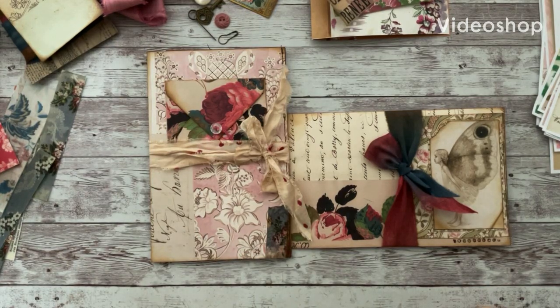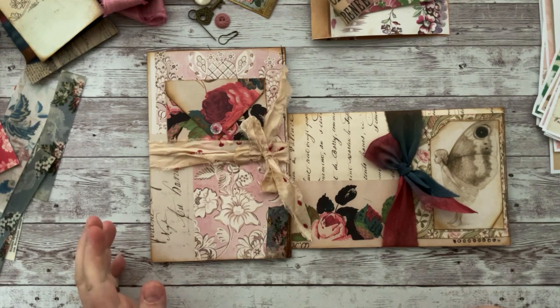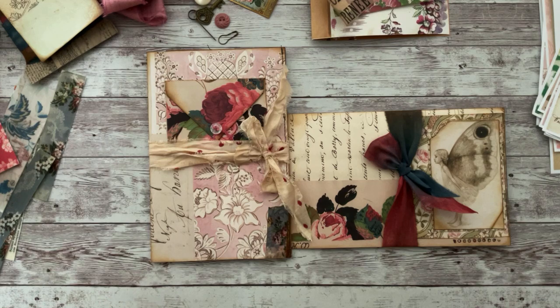Hi everyone! Thank you so much for joining me. I am Heather with Rose Hill Paper Cottage and this is my design team project for Ruby and Pearl XO, and I'm just so excited to share my project today.